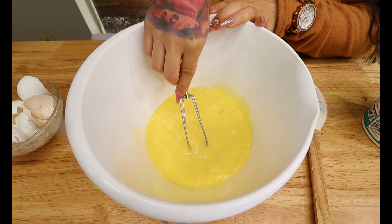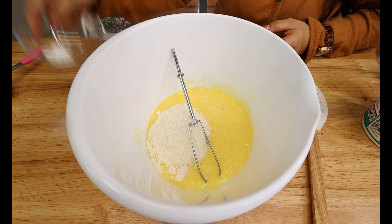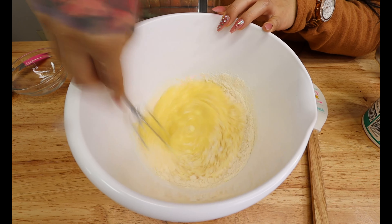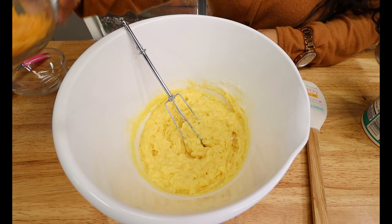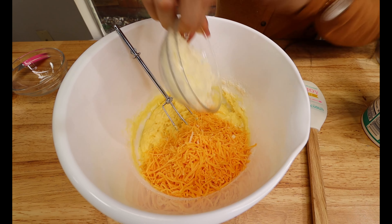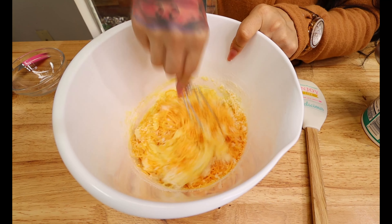Now to your egg mixture you're going to add in one third cup of coconut flour and your one fourth teaspoon of baking powder, and stir until well combined. Our last ingredients we're going to add are one cup of mild cheddar cheese and one third cup of shredded mozzarella cheese, and mix this into your crust mixture.